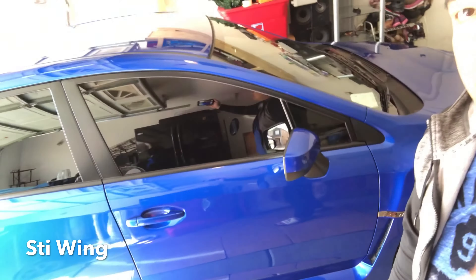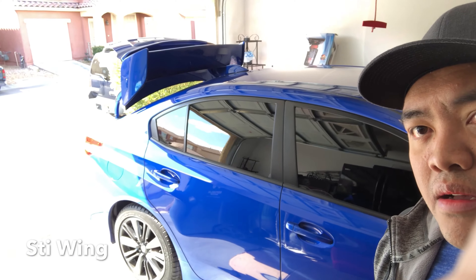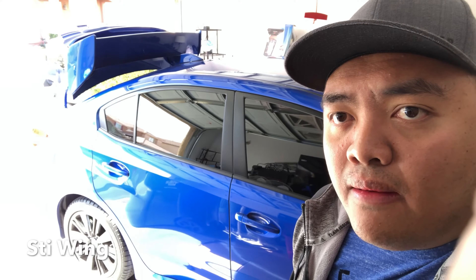Hey, what's up guys, I'm back for another video. I know I told you guys I'm gonna post a video about the installation of the SDI spoiler that I just ordered. Something went wrong about the installation — I think we just don't have the right tool for the job, but we managed to put it in the right way.